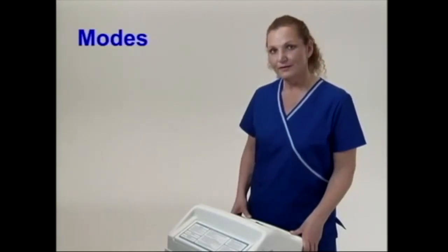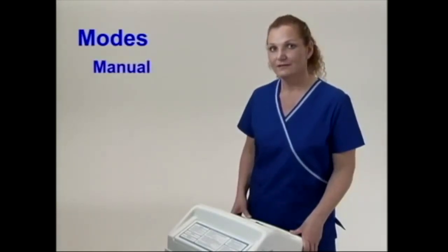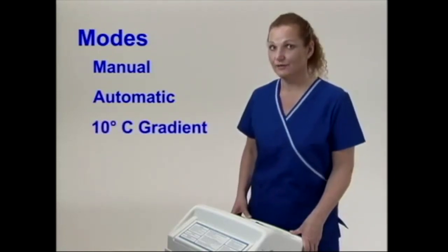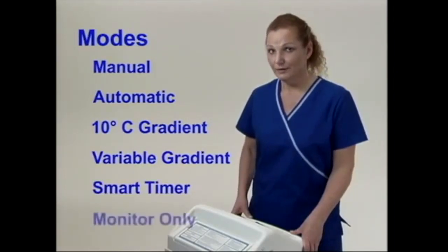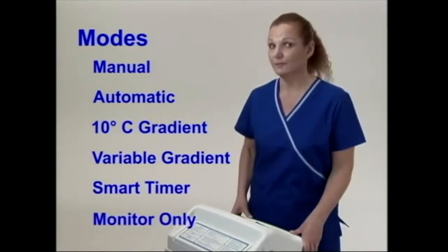For this segment, we are going to review the manual mode, the automatic mode, the 10 degree gradient, the gradient variable mode, the smart mode, and the monitor only mode of the Blanketrol 3.